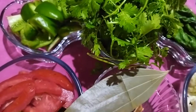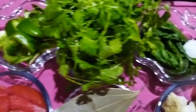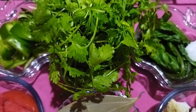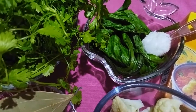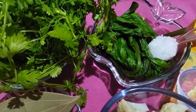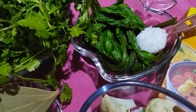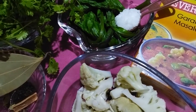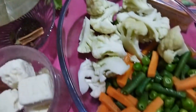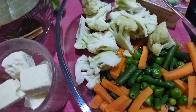So this is 1 capsicum, chopped coriander leaves — a handful — 10-12 palak leaves, some brown leaves, orange leaves, mint leaves, fresh maras, cauliflower, green peas, and carrot.